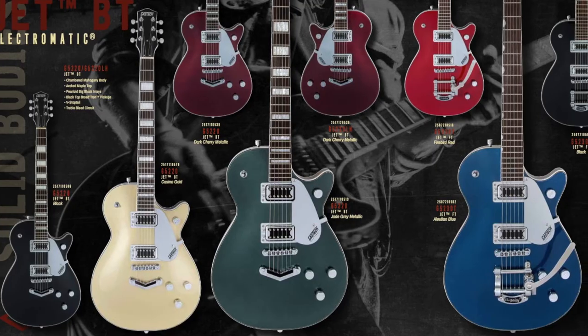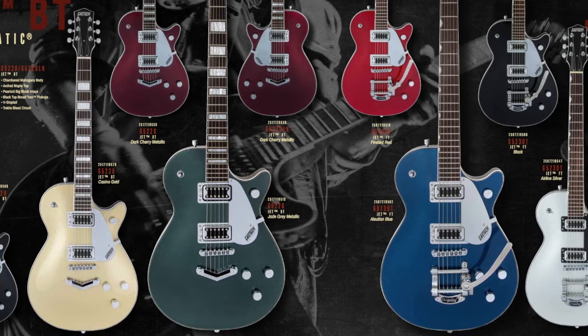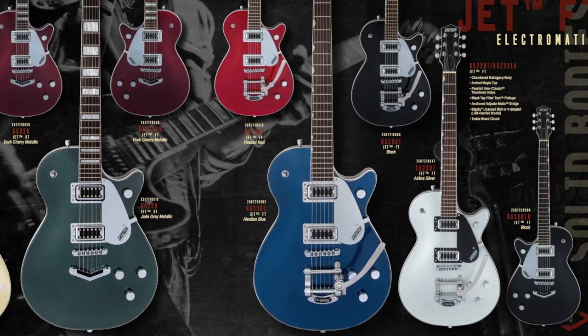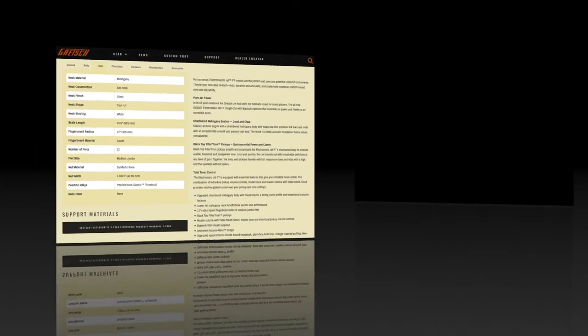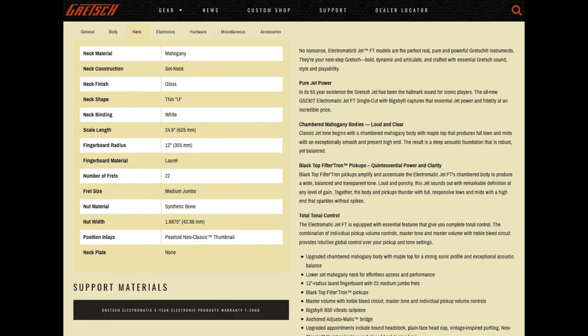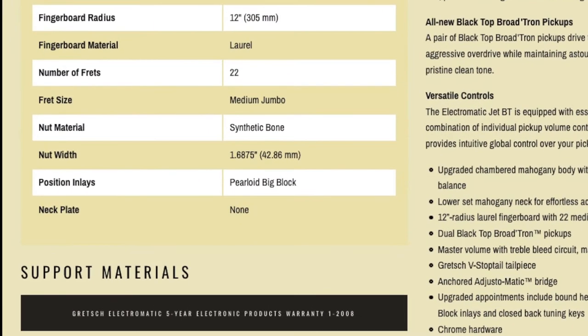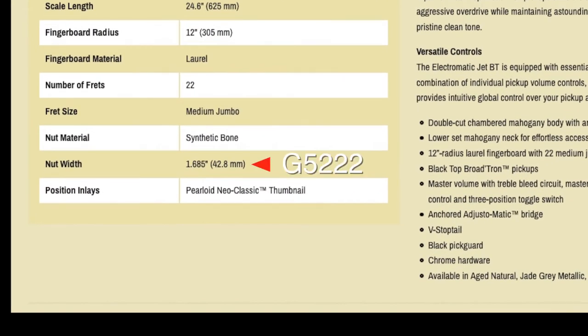You would think that these guitars are pretty much the same, but they're not. There are actually several differences between the two basic models. The biggest difference is the shape of the necks. At first glance the specs look the same — they're all listed as a thin U shape, 22 medium jumbo frets, 24.6 inch scale, and a 12 inch radius. But look closely and you'll see that the nut width is wider on the 5220 at 1.6875 inches, versus 1.685 inches on the double cut 5222.